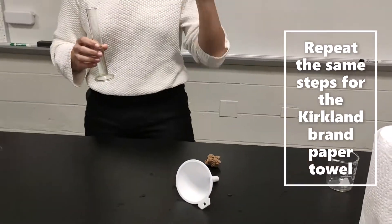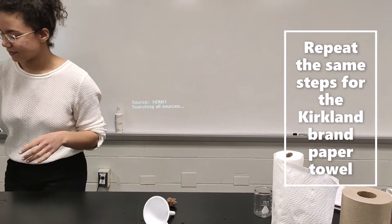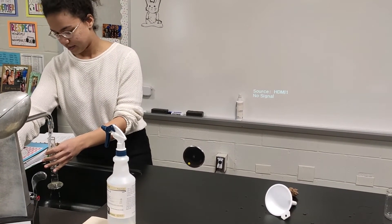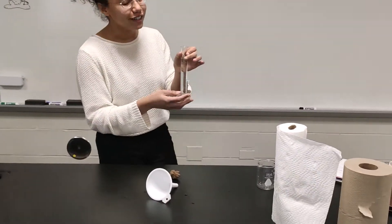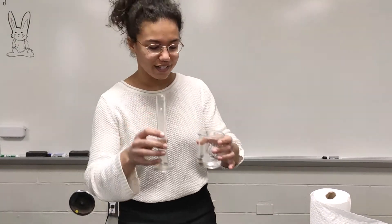Now we will be testing that same exact procedure on the Kirkland brand. Let me fill up the water quickly — once again, we have 50 milliliters of water in the graduated cylinder, poured into our beaker.